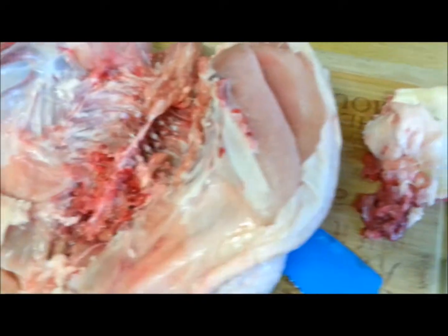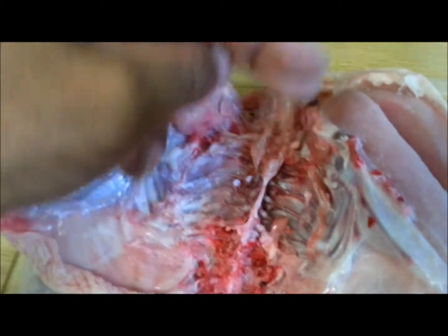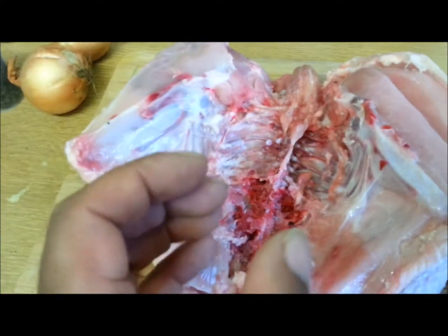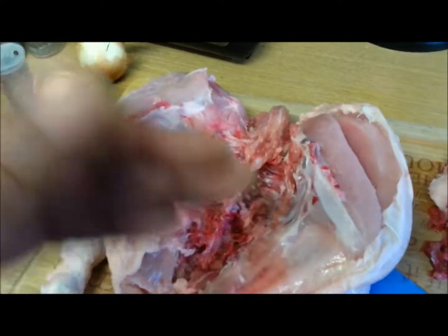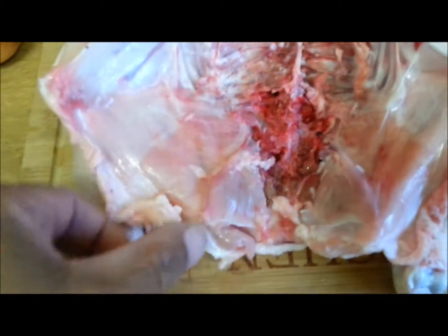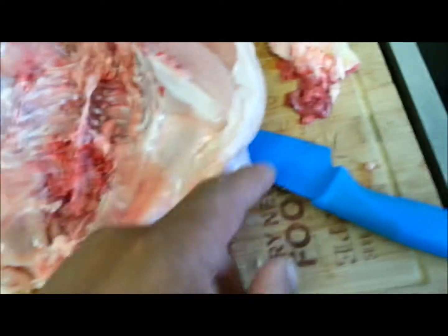These are the bits — you see these bits people say, like, cut the backbone out and take it for stock, or just throw it away. No, listen — you chop that up and you cook that down to make your gravy. When you get your oils from your chicken after roasting, you chop that up, put it in a pot. I'm gonna show you how to do that later.